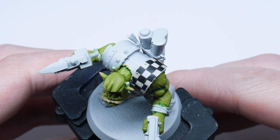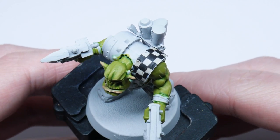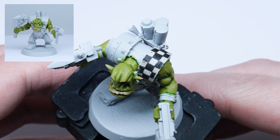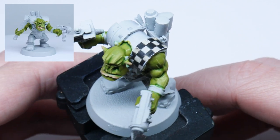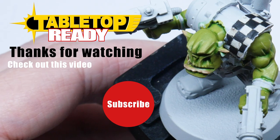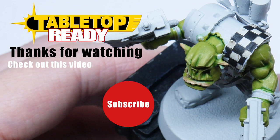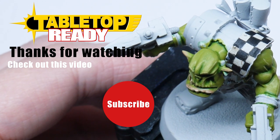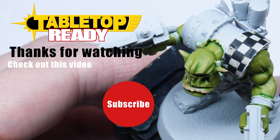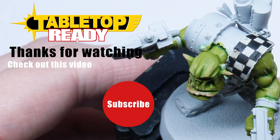The checkered pattern is now finished and hopefully you can now go away and paint all the checkered patterns you've always wanted to paint. If you're interested in how I paint this Ork skin, go ahead and check out my tutorial where I show you. I hope you've enjoyed this tutorial and got something useful from it. If you did, please like the video — it shows YouTube you enjoyed it and it will be shared out to more people. Subscribe if you don't want to miss out on future videos on the channel, and I'll see you in the next video.